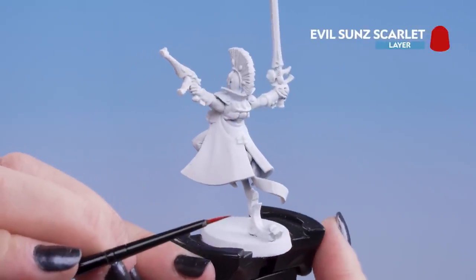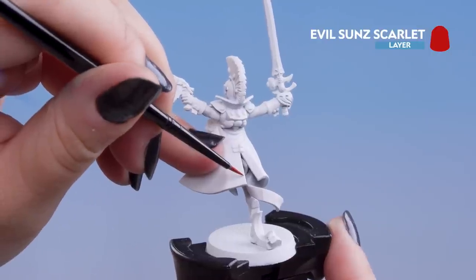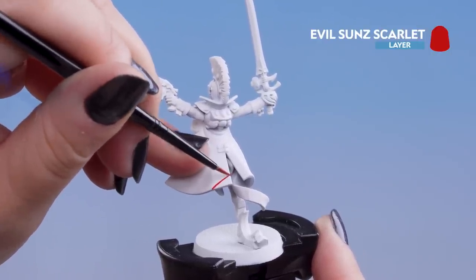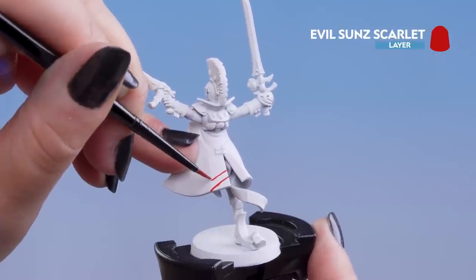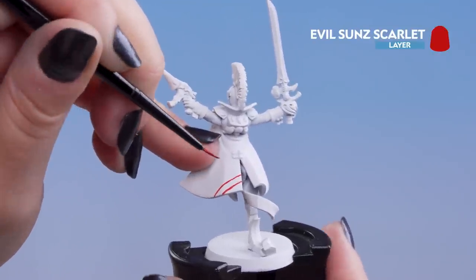I'm just going to turn the model around. The first step is to make diagonal lines with a good amount of space between them. Don't worry if they're a little bit chunky — we can tidy that up before we do any of the colours. Do two lines on this side, then we're going to do the mirror opposite on the other side, so we're almost making an arrow.